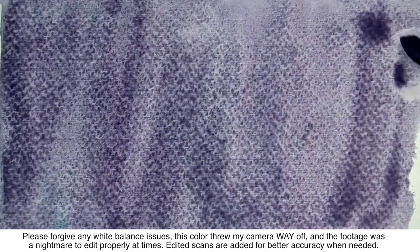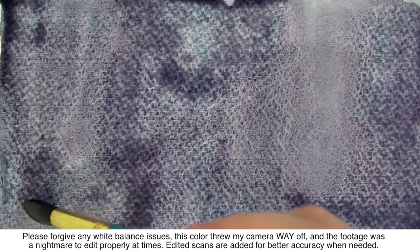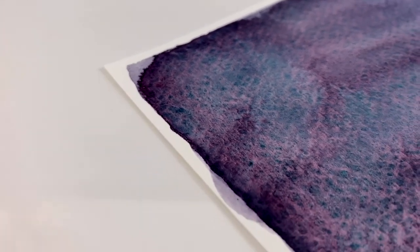Now, Artemis is definitely what you would consider a specialty color. It's made of three pigments and they probably aren't what you would expect. They are PG-18 Viridian Green, PB-29 Ultramarine Blue, and PR-177 Anthroquinone Red. Da Vinci has given this color a lightfastness rating of 1 or excellent. It is also rated as semi-transparent and staining.